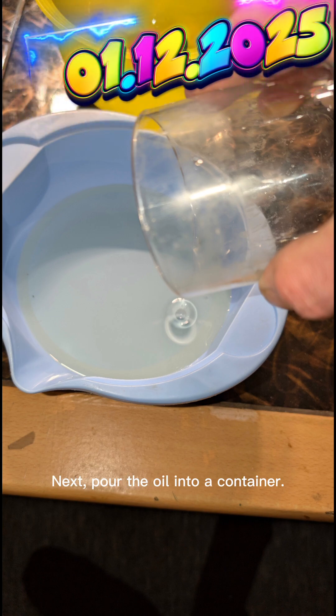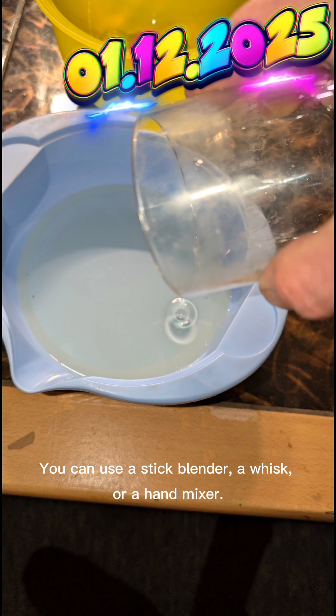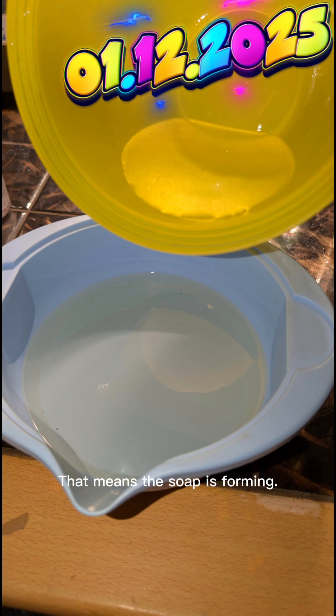Next, pour the oil into a container. Slowly add the lye solution and begin whipping the mixture. You can use a stick blender, a whisk, or a hand mixer. Constant whipping replaces heating — it speeds up the reaction and helps the mixture thicken. The texture will move from cloudy to creamy to a pudding-like consistency. That means the soap is forming.